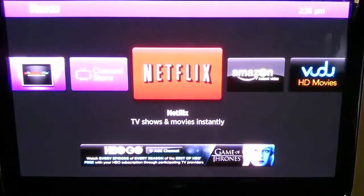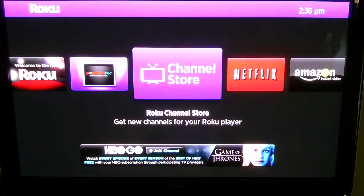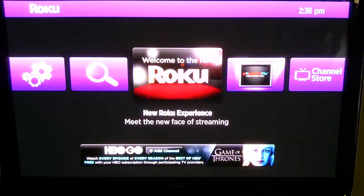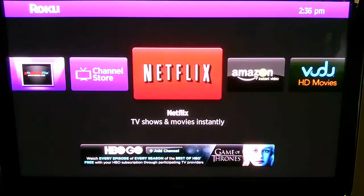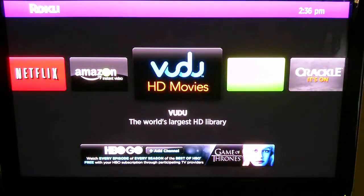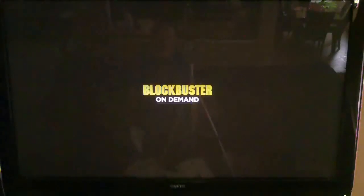I'm going to wrap this review up by showing you the channels I installed, which is a major bonus in this unit. There are two types of channels: free or paid channels in the Channel Store, and a subgroup called private channels — I'll put the web page with a database of those in the description. As you can see: Amazon, Vudu, Hulu Plus, Crackle, Blockbuster On Demand — which is a big plus, because most systems don't have Blockbuster. I had a Vizio and it upgraded one day and I lost that channel.